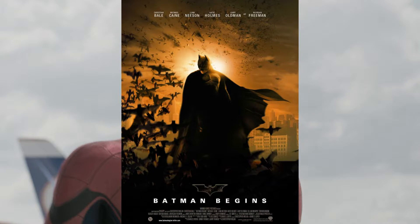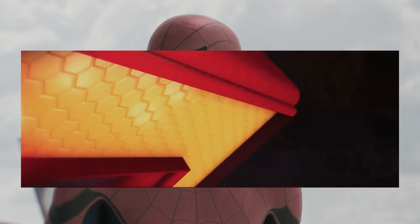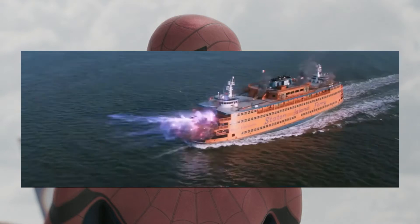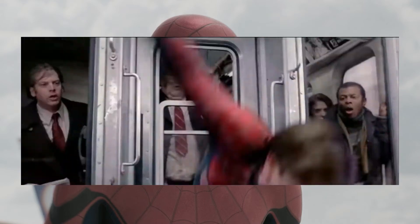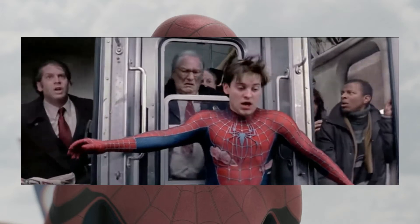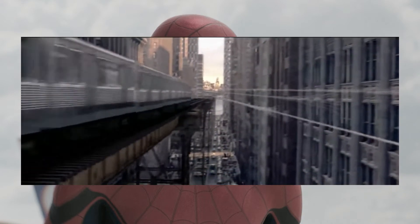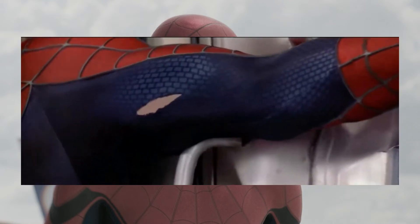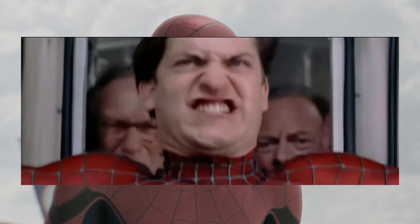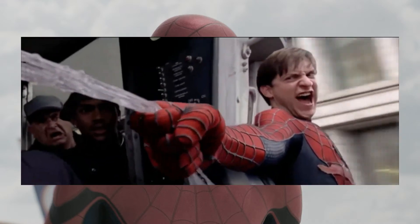The scene where Spider-Man is holding the boat together is really empowering - he's barely clinging on with webs left and right, trying his hardest to save the civilians. It reminds me of the iconic scene in the Tobey Maguire Spider-Man where he's stopping a train with a bunch of webs. Spider-Man may not be super powerful like the Hulk, but he does a great job stopping trains and pulling together boats.